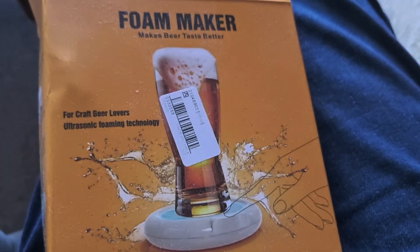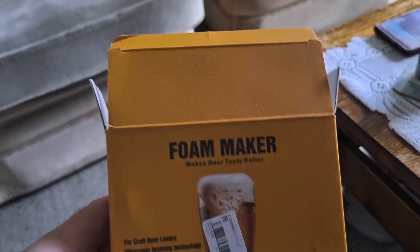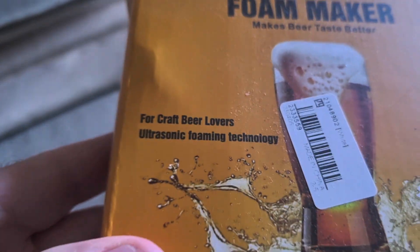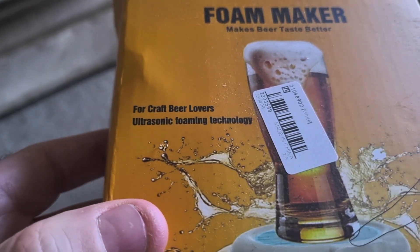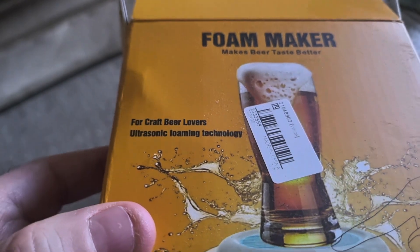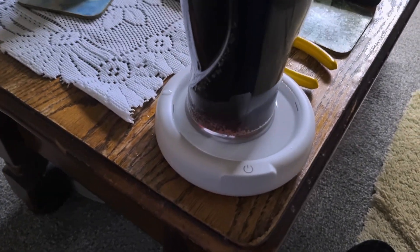So here goes. I've got a beer foamer — for craft beer lovers, ultrasonic foaming technology — and there it is.